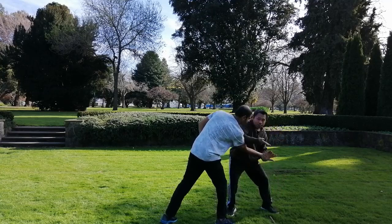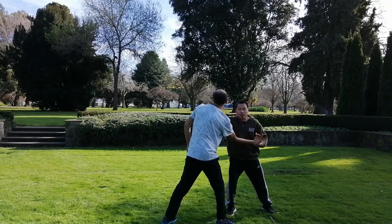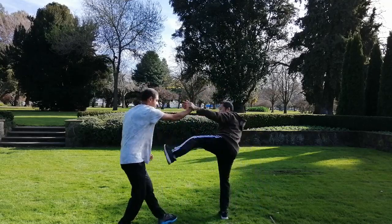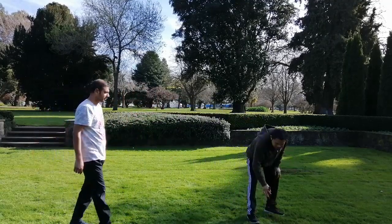Watch again, guys. Slowly — there it is. No hand on the knife blade there. That's just one of them — there are many variations — but that's the most basic one.